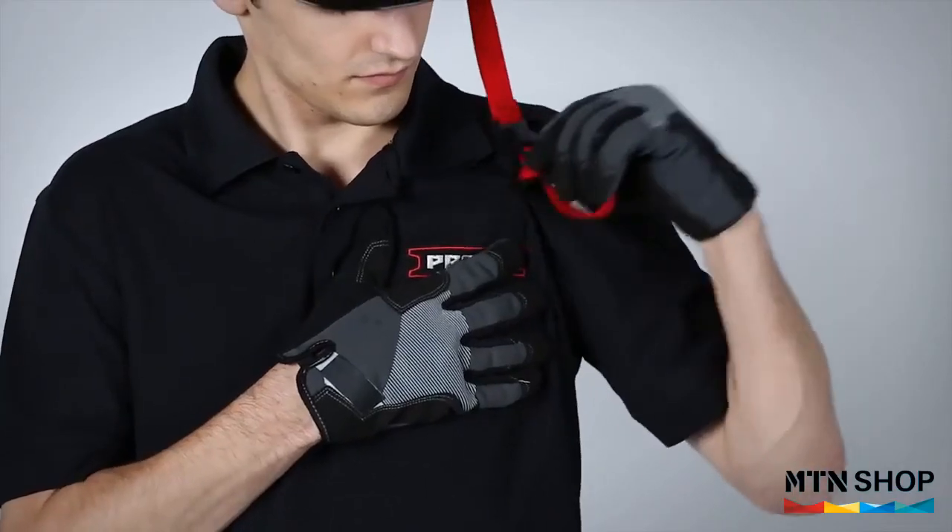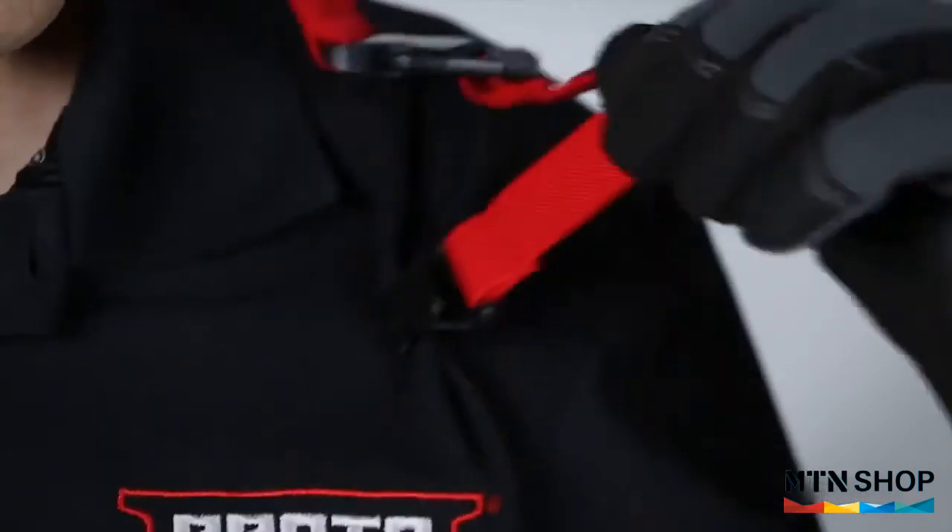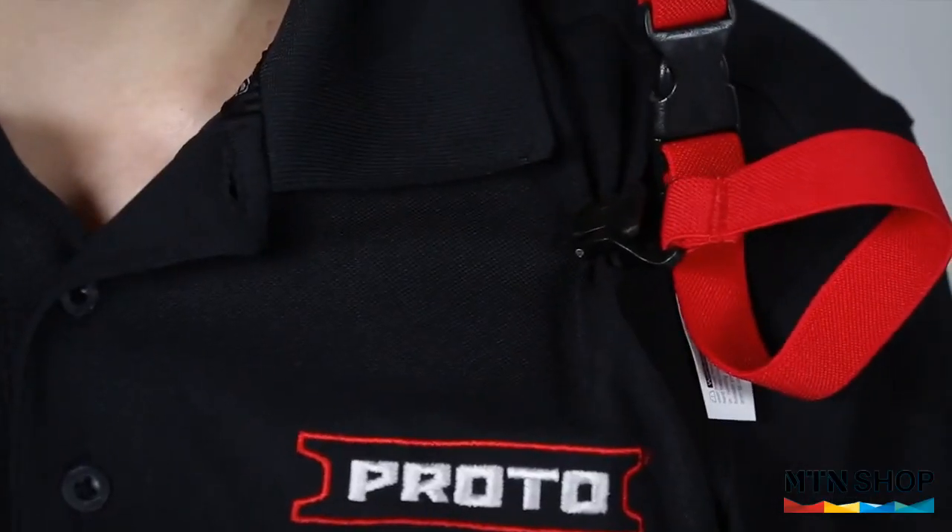Once completed, be sure to give a quick tug on the lanyard, double checking that the lanyard is securely attached.